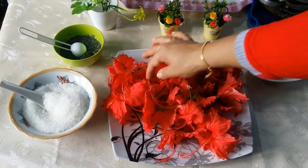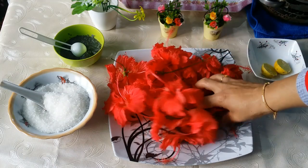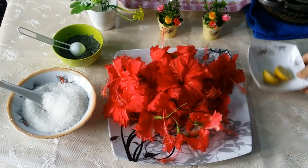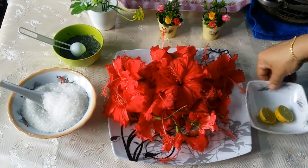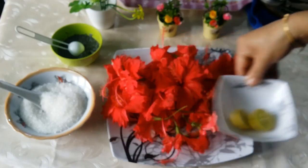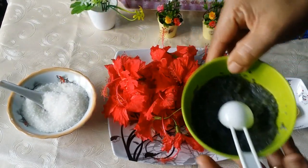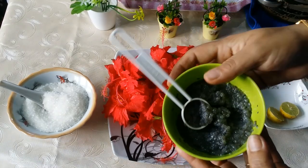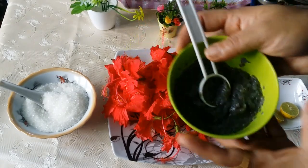I will add that to the plate, then I will add lemon to the plate. I will add a little kaskas. I put a little bit of juice, ice cream, and falludas.